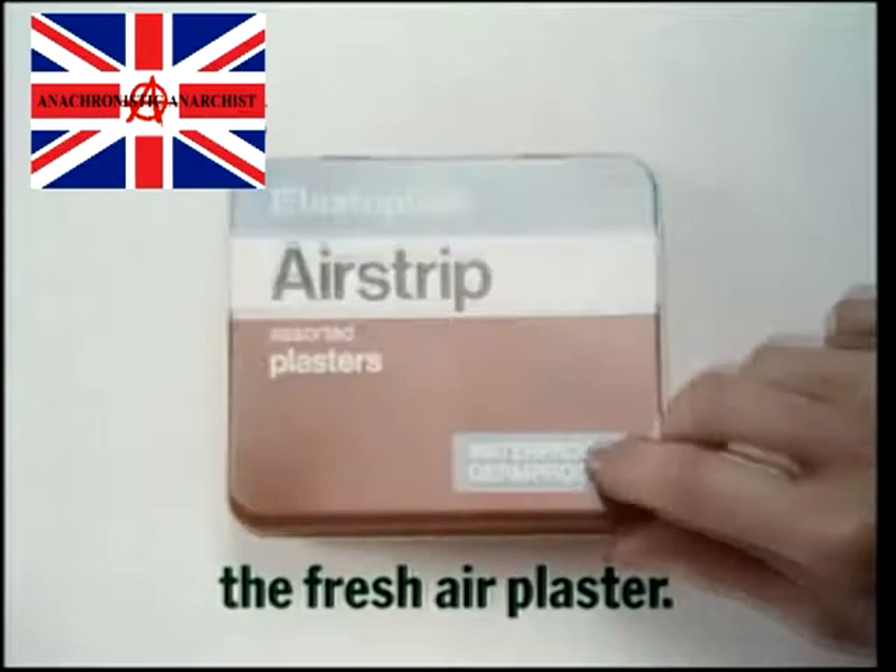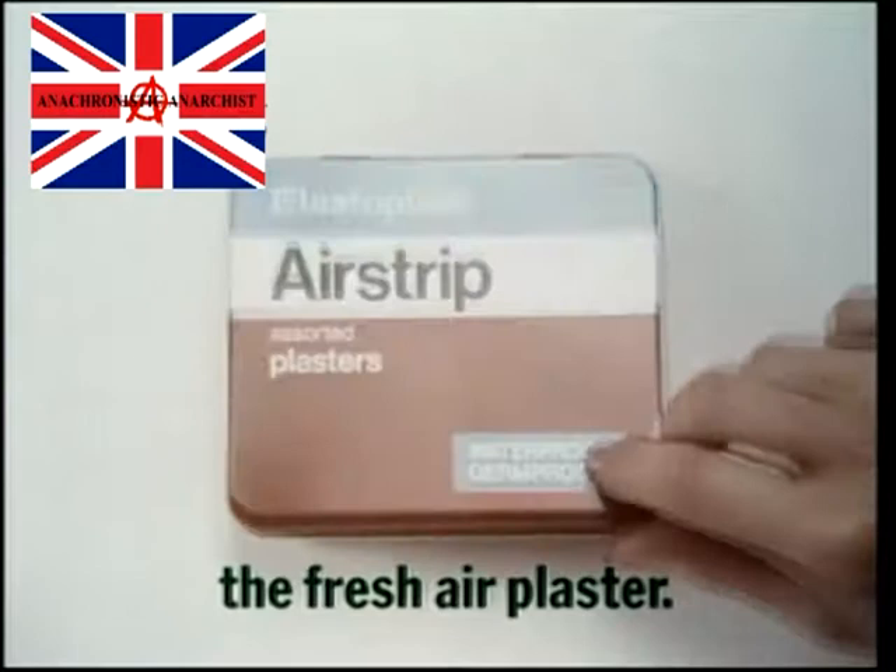It's called Airstrip, the fresh air plaster. From Elastoplast, the first aid people.